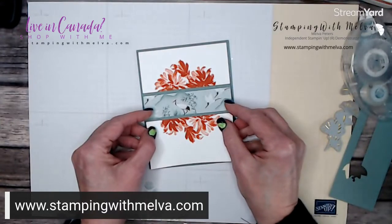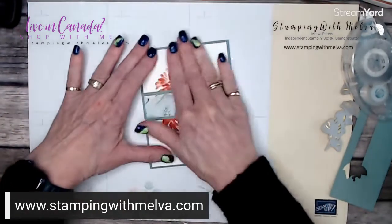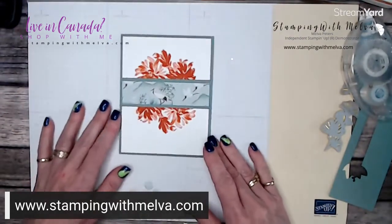This piece will adhere to your card base — make sure the designer series paper is going in the right direction. Isn't that pretty?